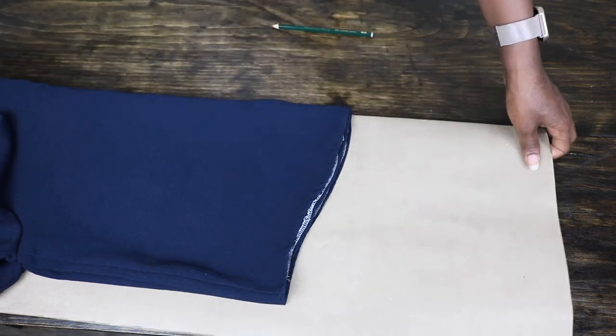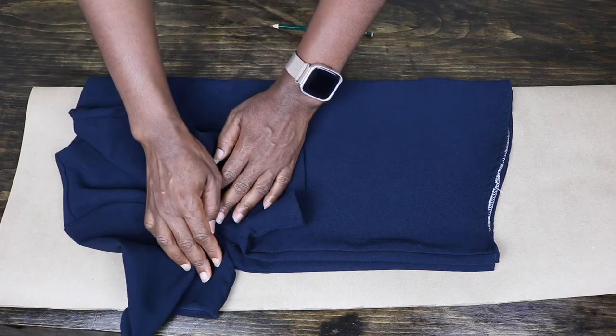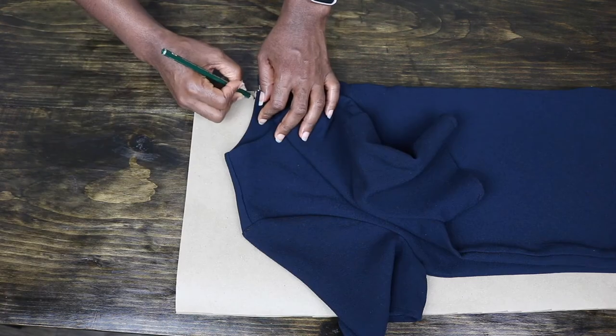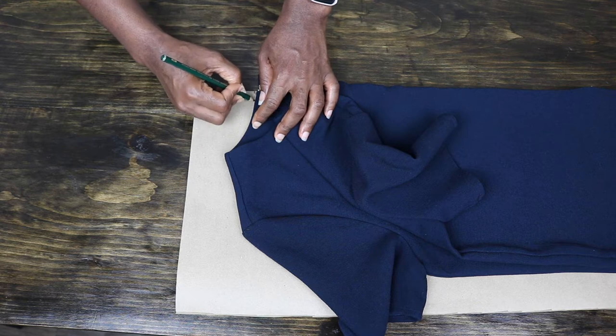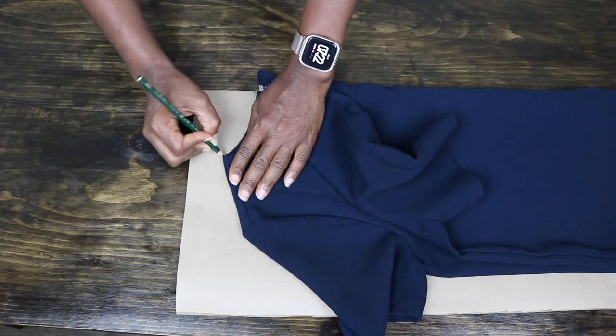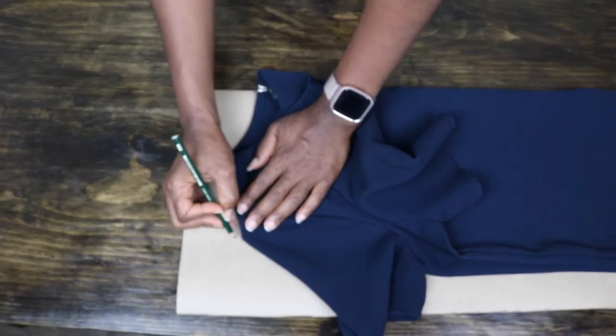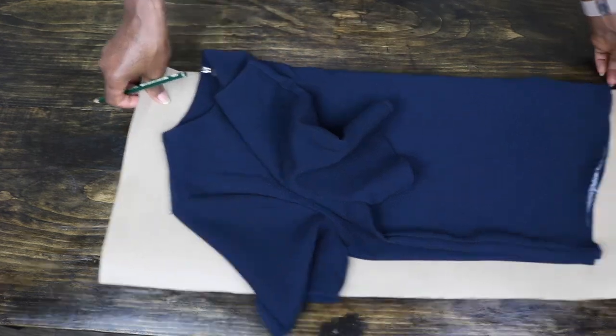I align the hemline and neckline with the extended marks I made earlier. Before tracing the back, I make sure I have placed the top on the paper as flat as possible. Then, using short strokes, I trace out the entire back pattern.